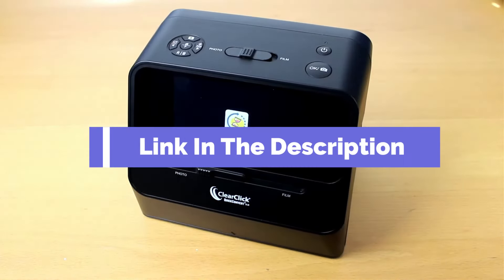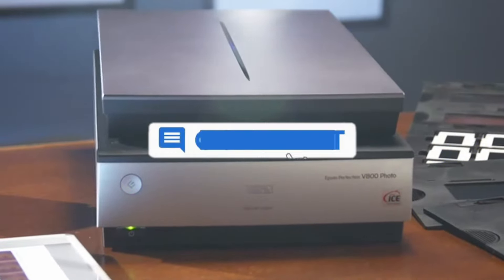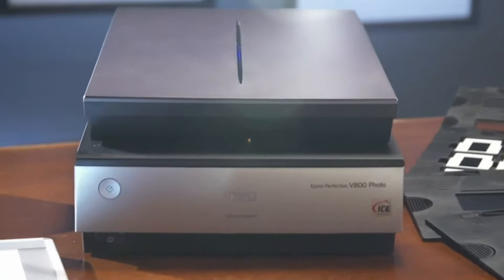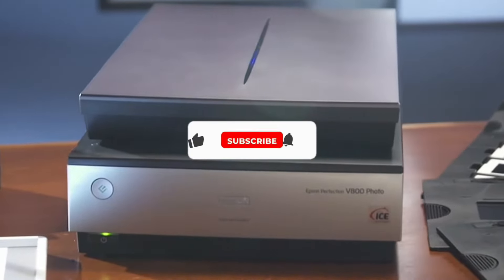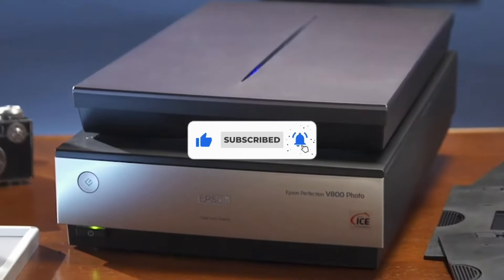That's all for our list of the five best photo scanners on the market. Head over to the description below for links to more detailed info on each of the products, and remember to leave a comment to let us know your opinion. Thanks for watching — if we helped you out, please hit the like and subscribe buttons. We'll see you in the next video.